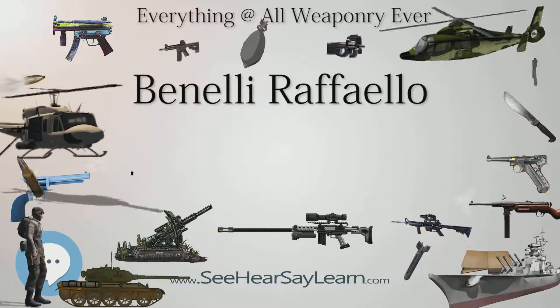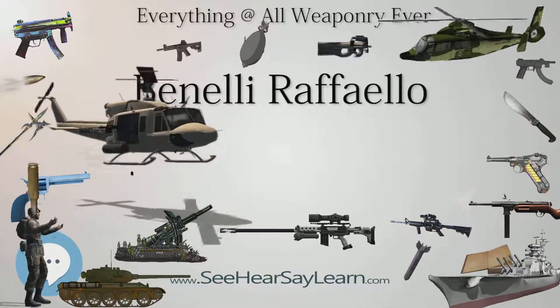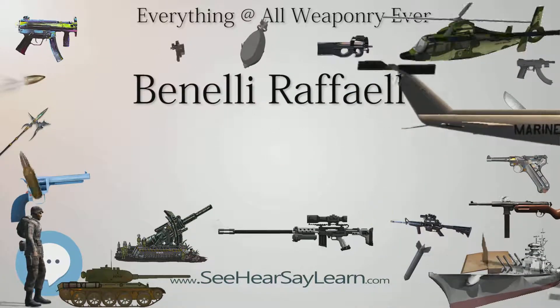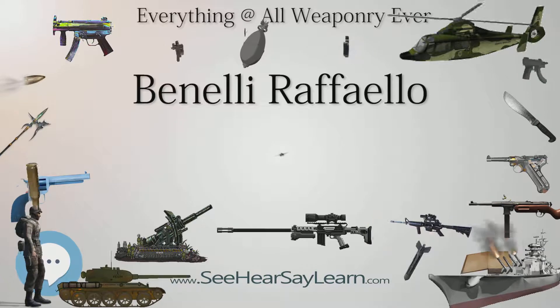Type: semi-automatic shotgun. Place of origin: Italy. Designer: Benelli Army Spa. Manufacturer: Benelli Army Spa.